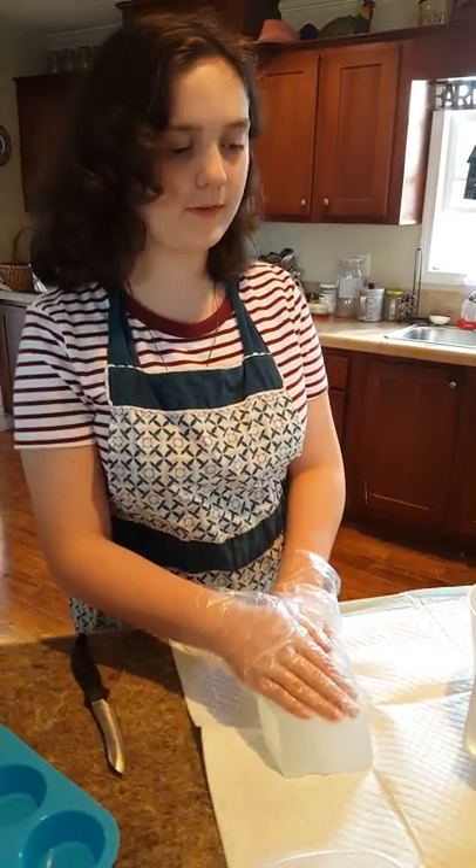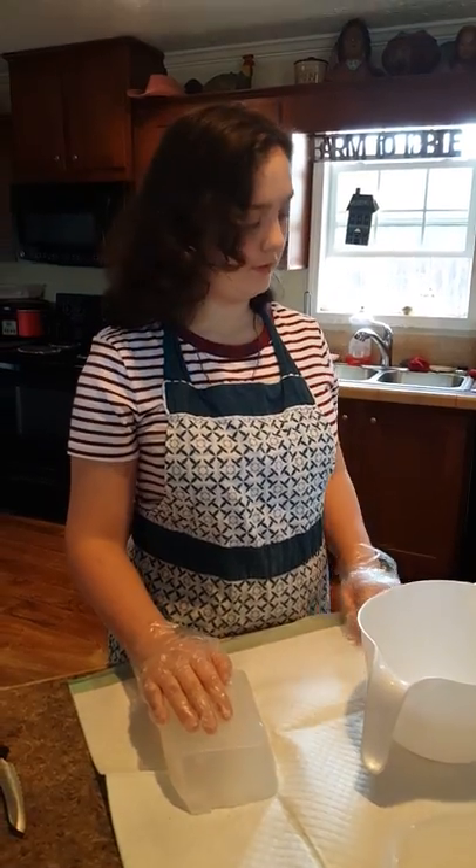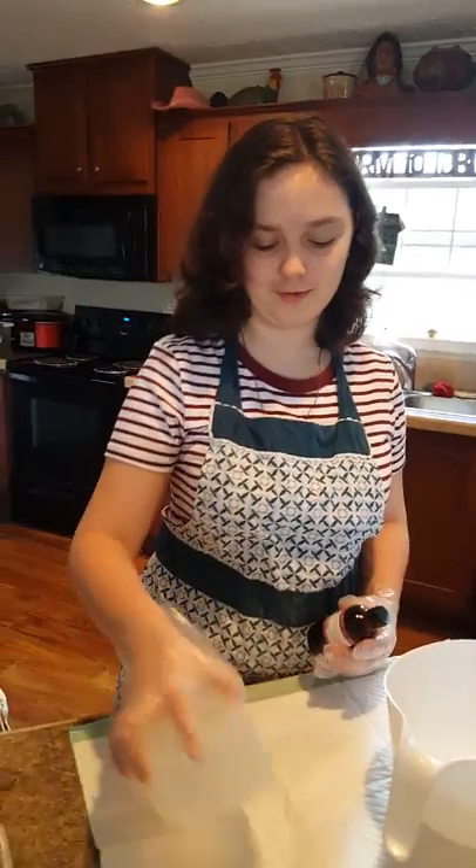I was thinking about making Valentine's themed melt and pour soap. So let's first talk about what I'm going to be using. Obviously, I'm going to be using the glycerin.